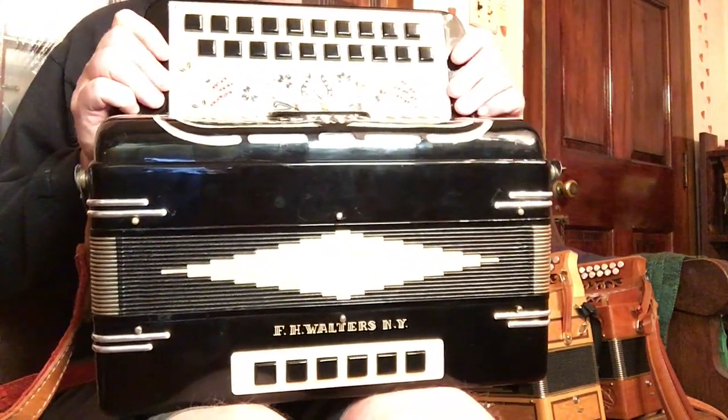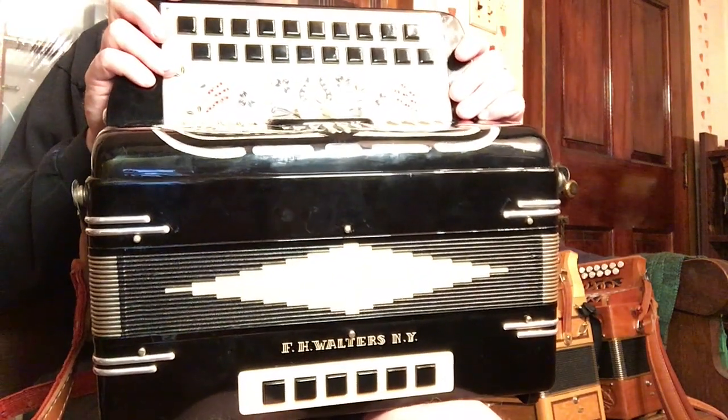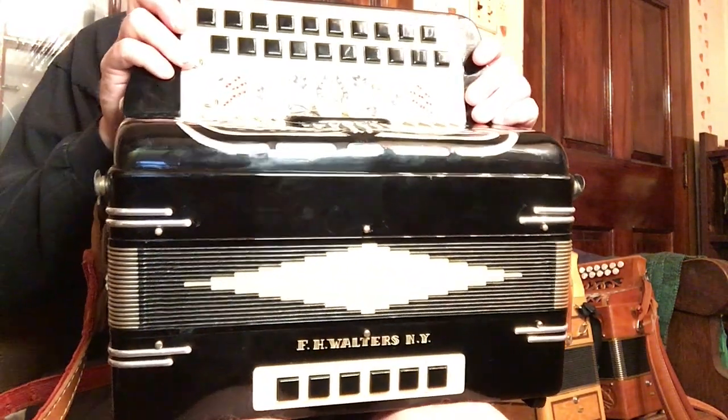So this beautiful F.H. Walters button accordion — six voice, in the keys of D and C sharp.